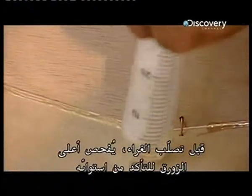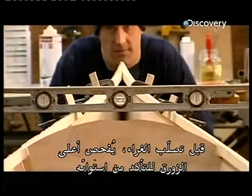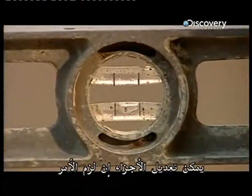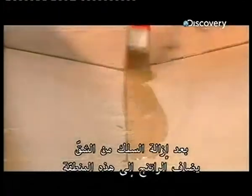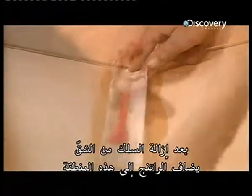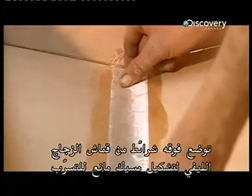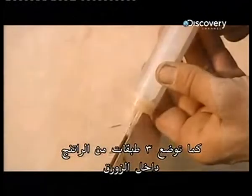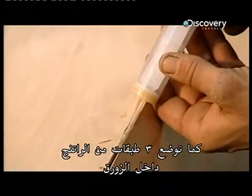Before the glue hardens, the top of the boat is checked to make sure it's level; the pieces can be adjusted if need be. After the wire is removed from the seams, more resin is applied to these areas. Over this, strips of fiberglass cloth are placed to form a watertight seal. Three more coats of resin will also be applied throughout the inside of the kayak.